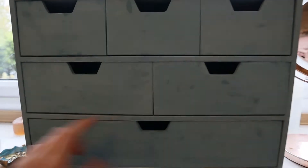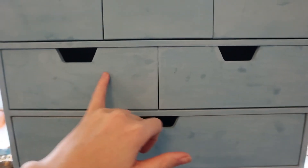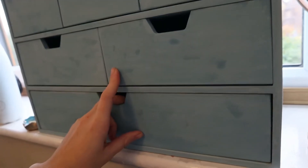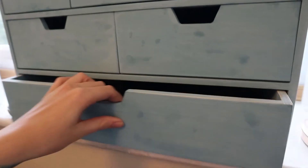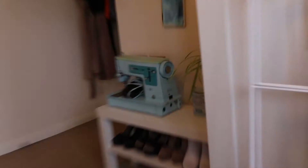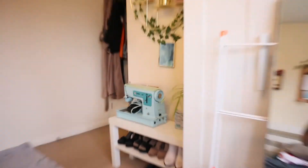I thought it would be a good time to film this video because I just finished sorting out my makeup collection. Let me show you. Ignore the fingerprints — I need to seal these cupboards with wax because it was chalk paint. They were just wooden shelves I got from Amazon and I painted them with this teal colour chalk paint, which matches my sewing machine.